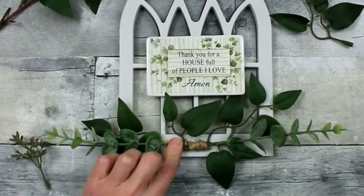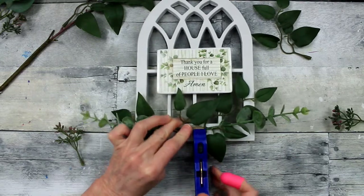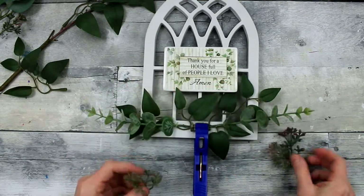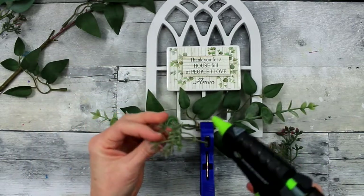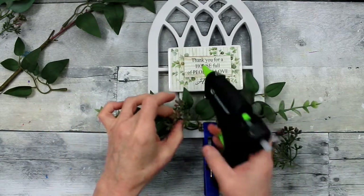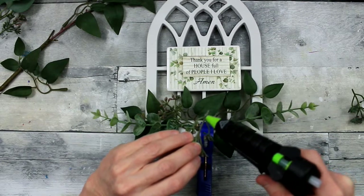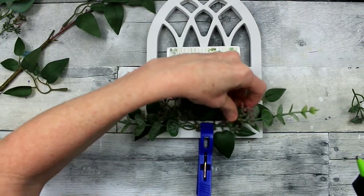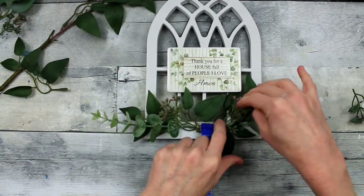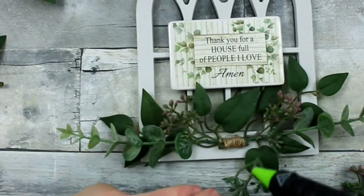Add some glue and fold that down, then use one of your clamps — this is a laundry clamp from Dollar Tree — to hold that in place. While that's drying, we're going to move on to the little buds or berries that came off of that piece I showed you earlier. I just picked them off and I'm going to start adding those in. You can add some flat, but be sure you give it some interest and dimension by putting some at an angle and layering them on top of the greenery underneath. This will make it a little fuller and give it that high-end look you're trying to achieve. Once your glue is dry you can take your clamp off and start working in that area.